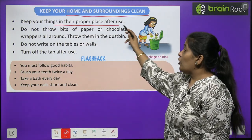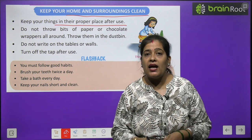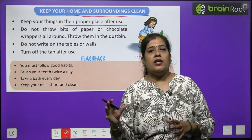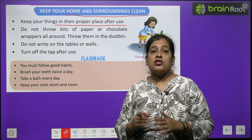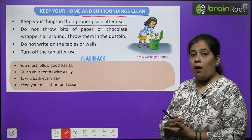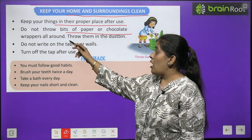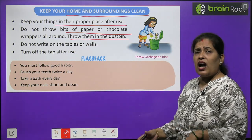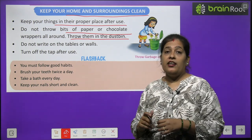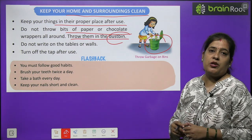Keep your home and surrounding clean. Apna ghar aur aas paas ki jagahon ko saaf rakhna chahiye. Keep your things in their proper place after use. Apni cheezon ko istemal karne ke baad sahi jagah rakhein. Do not throw bits of paper or chocolate wrapper all around — throw them in the dustbin. Chocolate khao, toffee khao, aur uske chilke idhar udhar nahi fekne chahiye. Hamein unhe dustbin ke andar fekna chahiye. Kura hamesha dustbin mein daaliye.